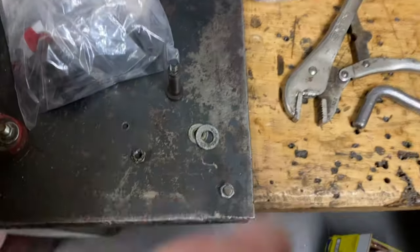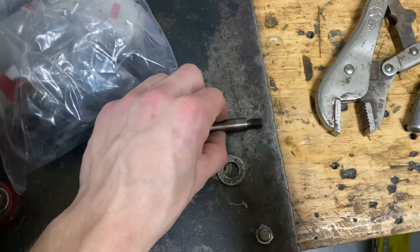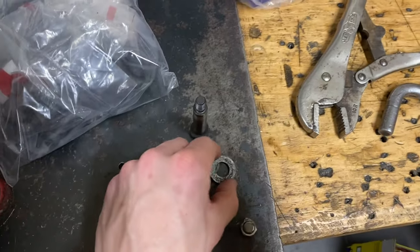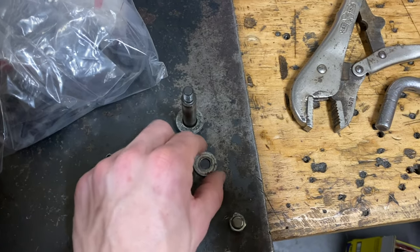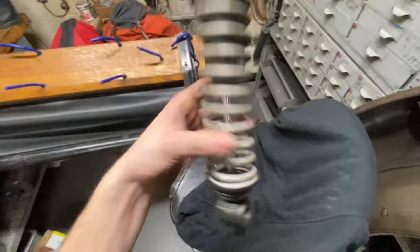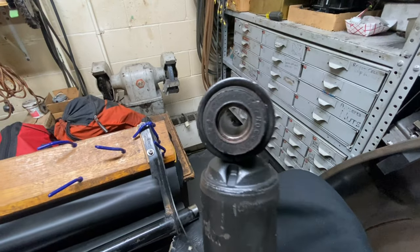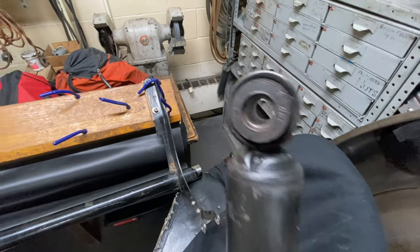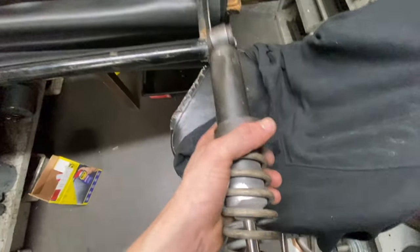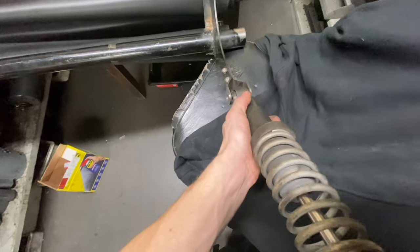To mount the shock absorber you'll need specific hardware: a specialized bolt that's thicker on the inside with threads on the end, a larger washer for the outside, a smaller washer for the threaded end, and a nut. Before mounting, make sure the bushings and sleeves are all intact — you don't want any wobbling. When mounting, put the side with the shock absorber fluid on the weldment side, and the other side mounts to the machine.